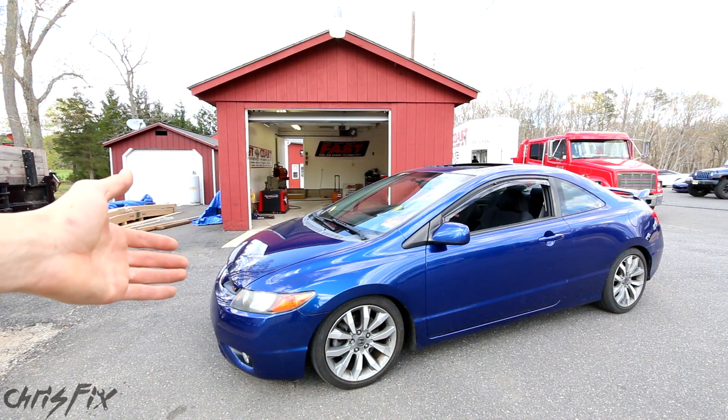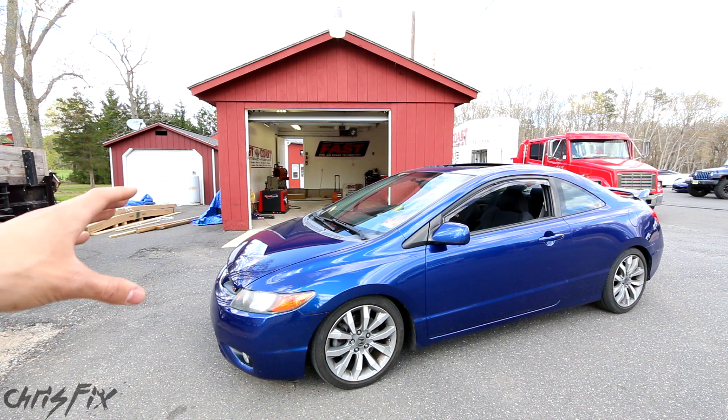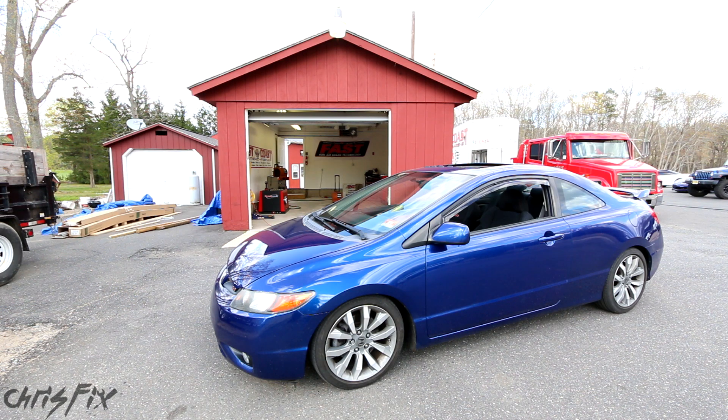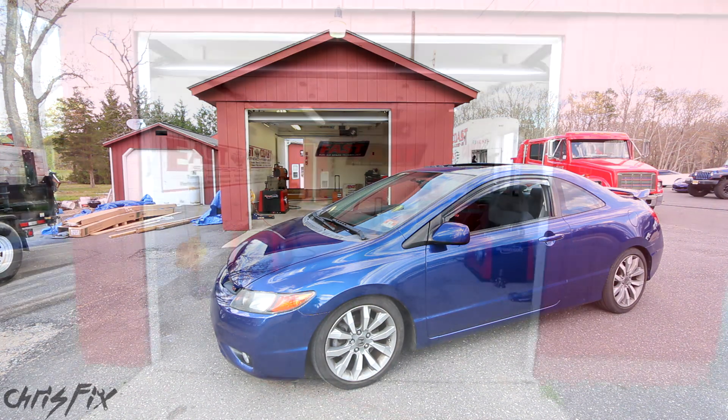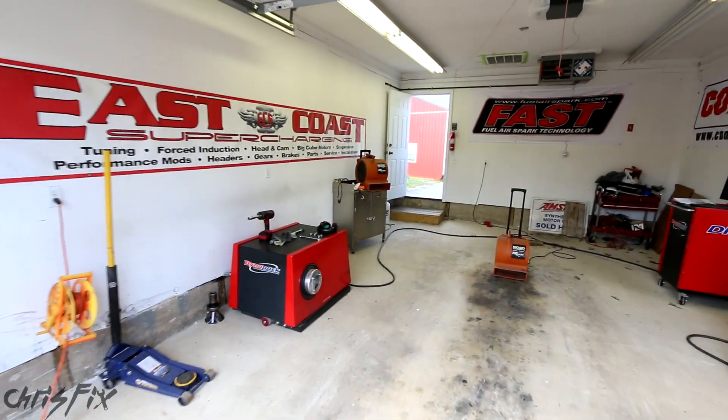What we're going to do is take this Honda Civic and put it on a dynamometer, also known as a dyno, to see how much power it makes before we add Clean Boost Max, and then test it again after we add it to the gas to see if there's any increase. A dyno is like a lie detector for cars — it gives the true horsepower reading to the wheels.